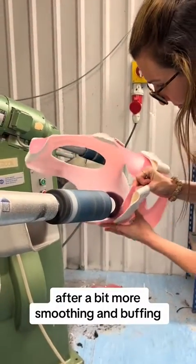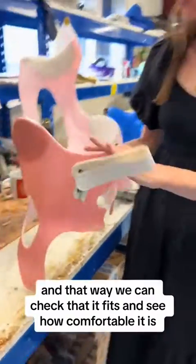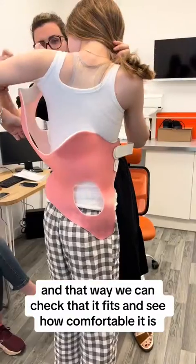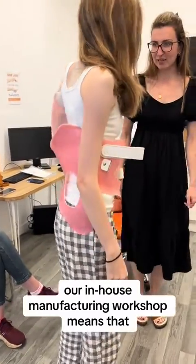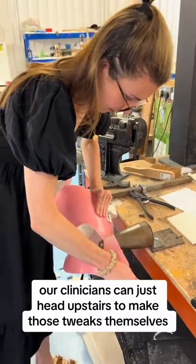After a bit more smoothing and buffing, Anna takes the brace down so the patient can try it on, and that way we can check that it fits and see how comfortable it is. Our in-house manufacturing workshop means that if we do need to make any more adjustments, our clinicians can just head upstairs to make those tweaks themselves.